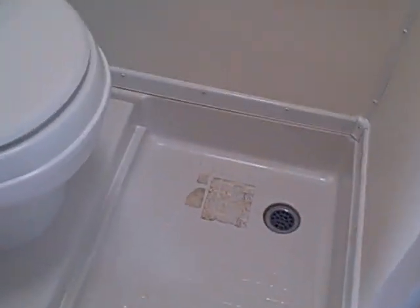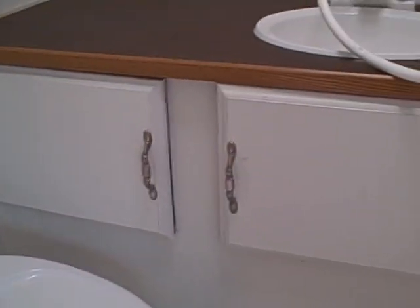The bathroom is a wet bath with an all-fiberglass shell, which eliminates any worry about water spillage and makes cleanup easy. You've got the toilet, the shower, sink, vanity, and storage drawers built right inside.